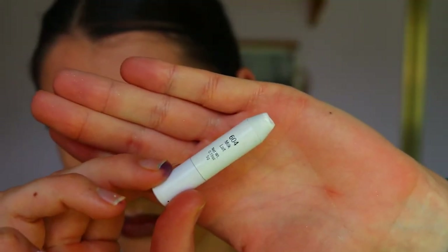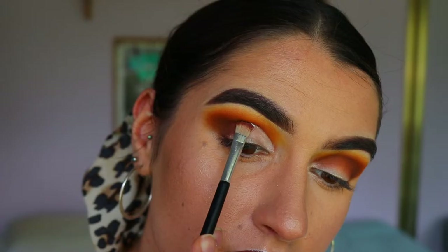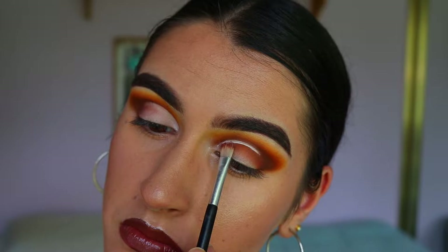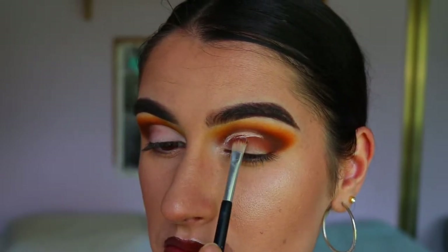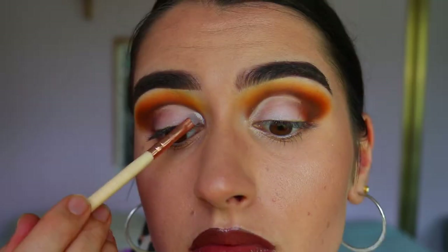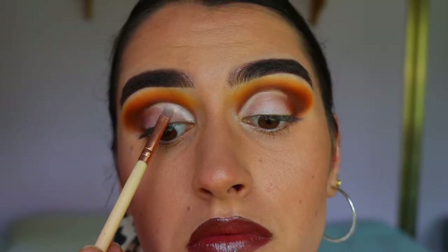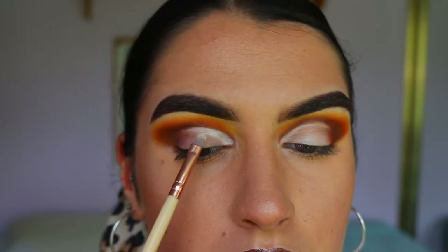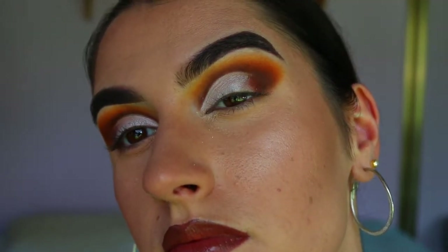Next to cut my crease I'm going in with the NYX Jumbo Pencil in Milk on an eye concealer brush, carving out my crease about two thirds of the way across and covering the whole lid in that white eye base, because we're going in with a shimmery white eyeshadow next. I want a really opaque canvas, so I'm taking WA from my Focalore travel palette and packing that eyeshadow all over the white cream eye base.